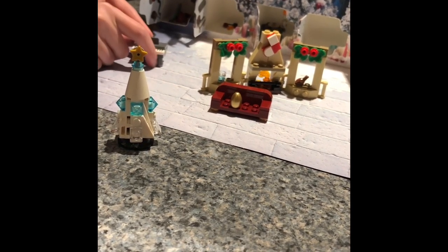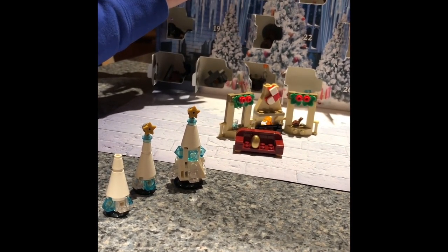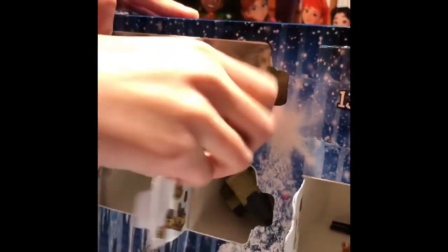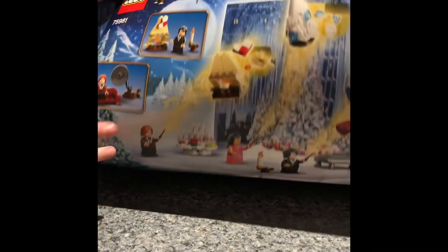Today is day eighteen. It's definitely something — I have no clue what on earth this is. It's probably like a table with stuff for the Yule Ball. You will notice there is this piece that maybe plugs into something. It shows that there is a fuller table with two sides, so maybe tomorrow we're gonna get the next side of the table.